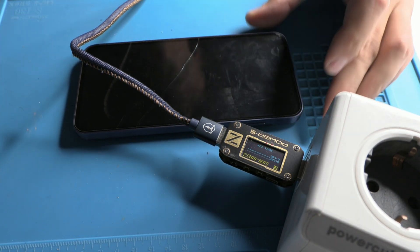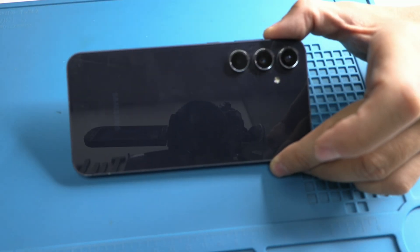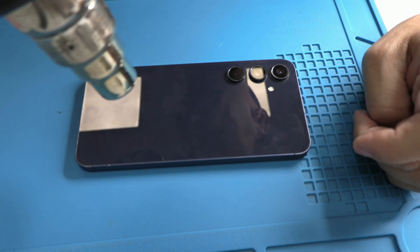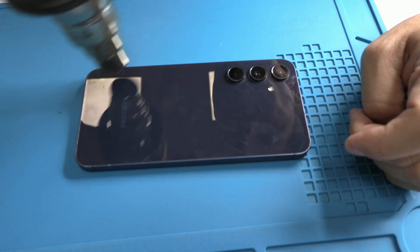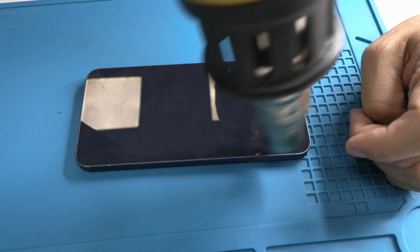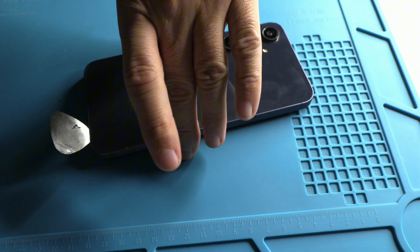First, we identify the fault using a tool that measures electrical consumption. This is where the process starts to reveal clues. As you can see, even the recording program stopped when we connected the charging cable, which clearly indicates that the device is short-circuited. For technicians, these cases are among the most interesting because they allow us to quickly pinpoint the root of the problem.